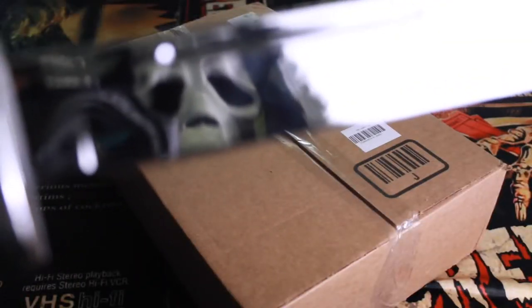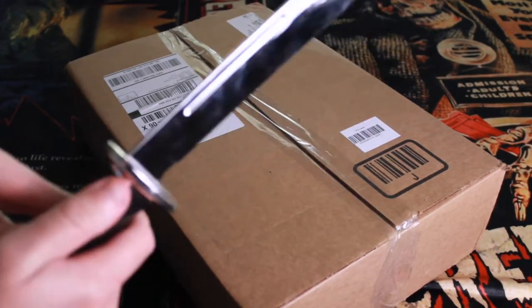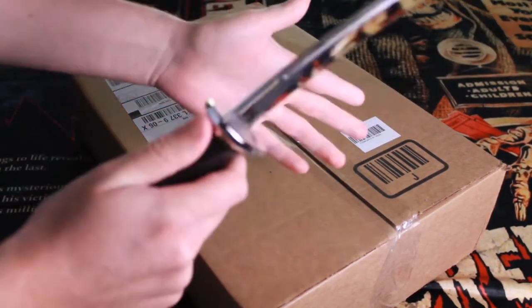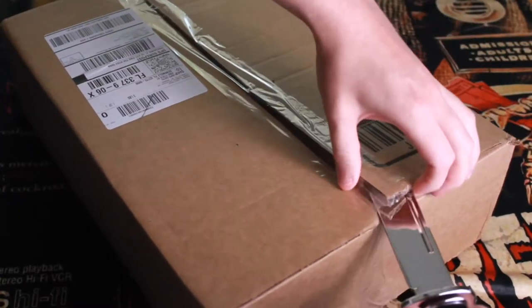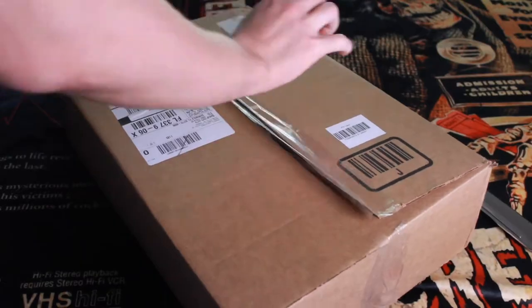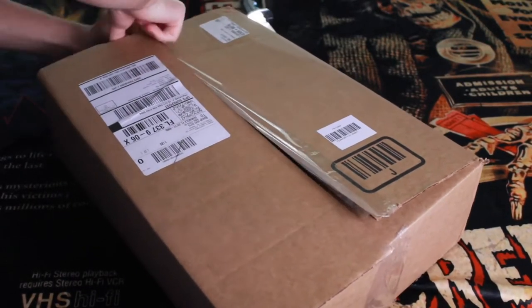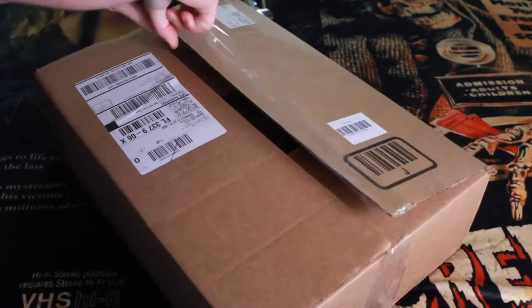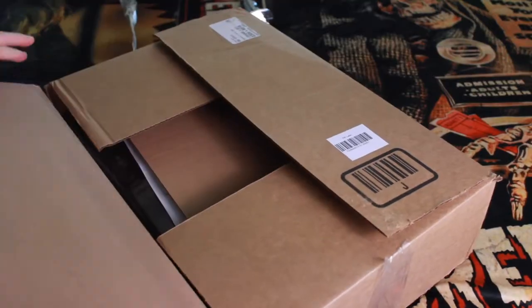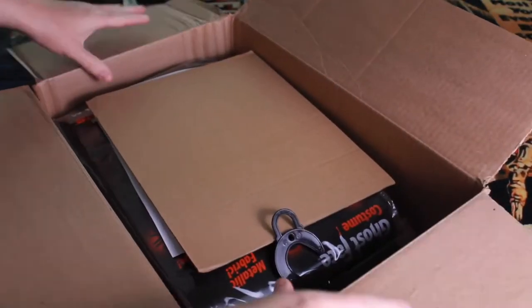This is actually pretty exciting. I do have this knife — it's not real — but let's see if it can actually cut open this box. This Ghostface costume, which I've wanted to get my grumpy little hands on for over a year. Now has come the time to do it. Here we go.